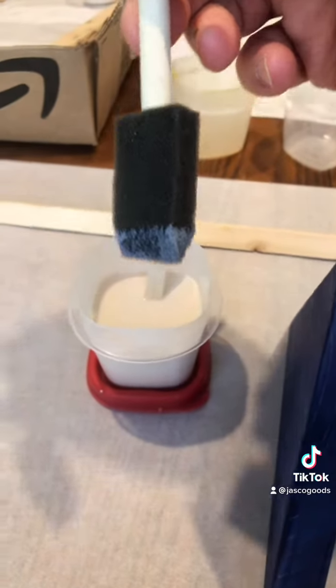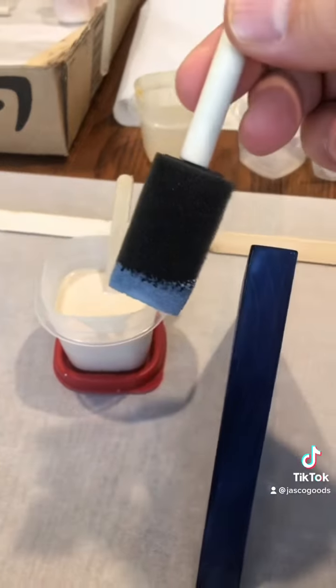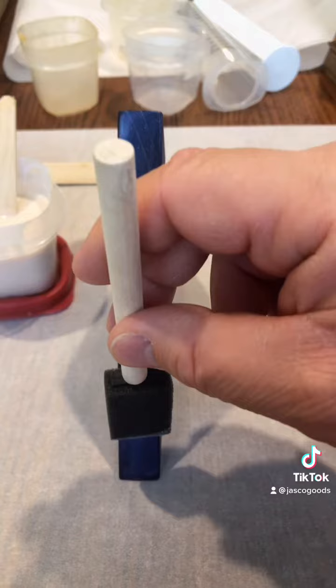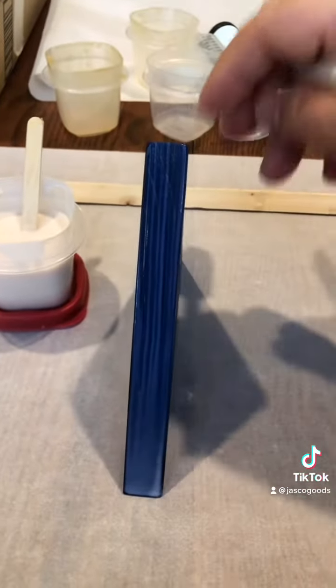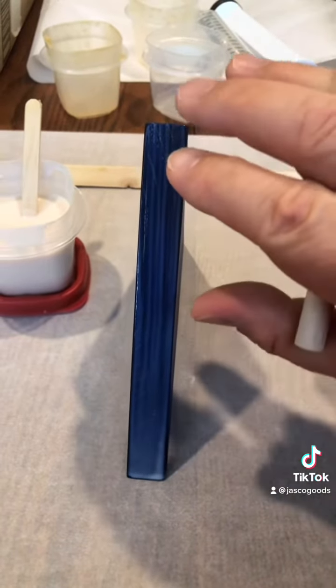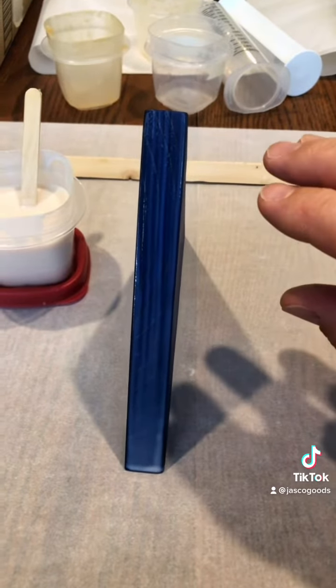My next tip is I use these sponge brushes from Walmart — about three dollars for a pack of around 20. I can wash them because it's water-based. When applying, you want to go over the area and not keep going back over it, because it gets sticky really fast. Even if you mess up a little, you're going to sand this and do more than one coat.